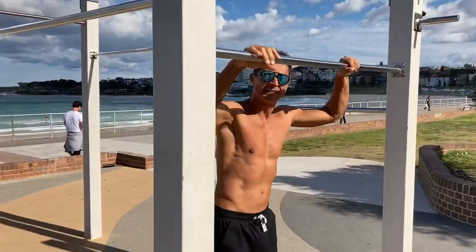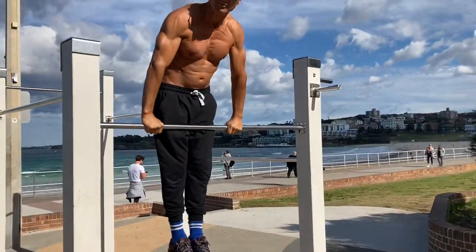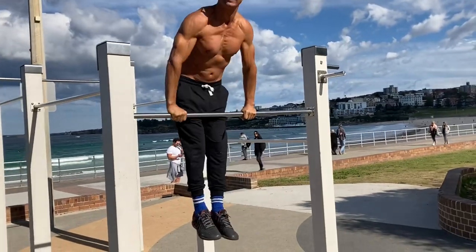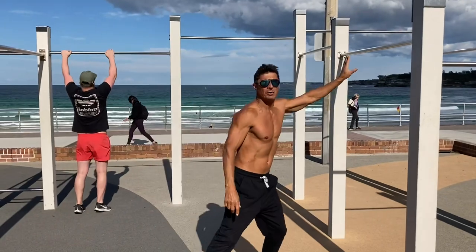And you need to be able to do two bar dips. So get on a bar, horizontal bar, come down nice and low, and dip up fast. Down to your chest, up and fast.